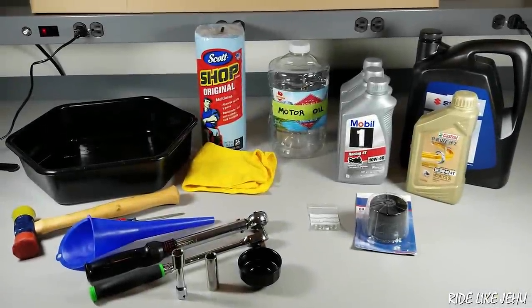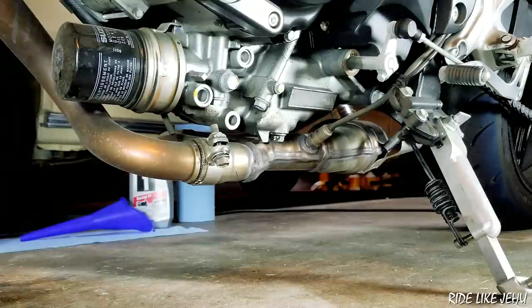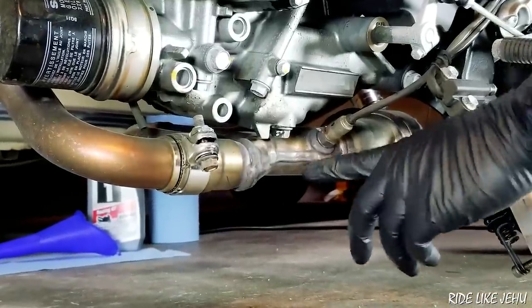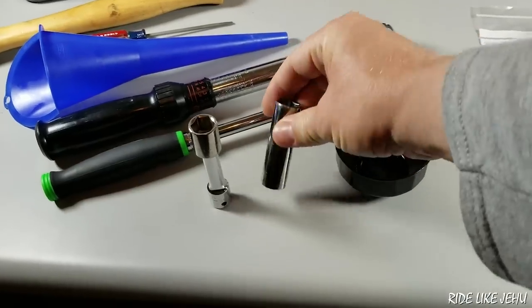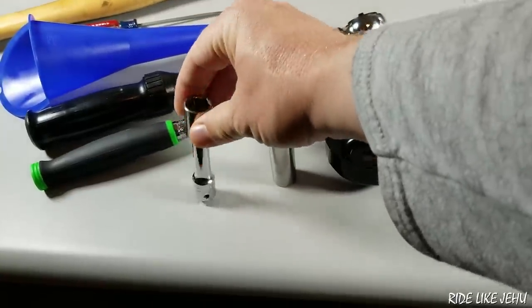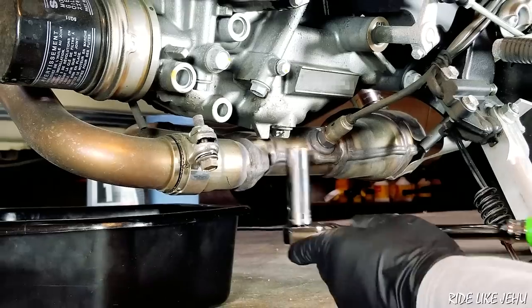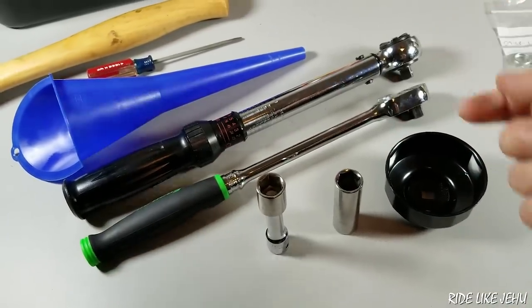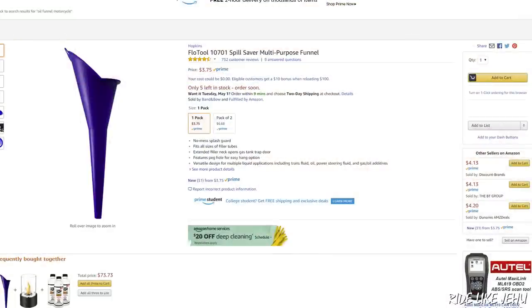Let's go over the things you're going to need to do the oil change on your Suzuki SV650. You're going to have to take the drain bolt off the bike, which is a 14 millimeter bolt, and it's tucked right up against the exhaust pipe. So you're going to need either a deep socket or a shallow socket on an extension so that the head of your ratchet will have the clearance that it needs. You're also going to need the ratchet itself, and you probably want to use a torque wrench.